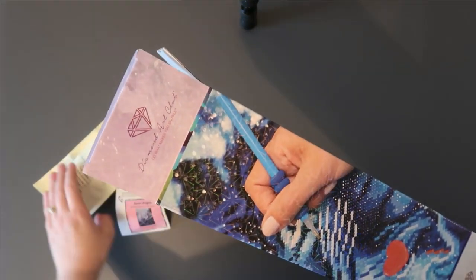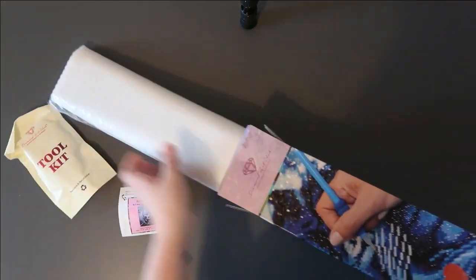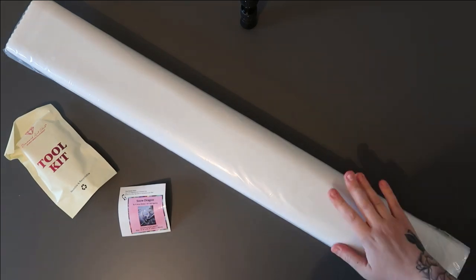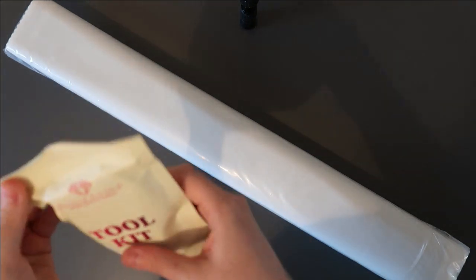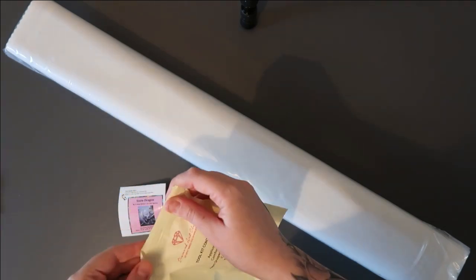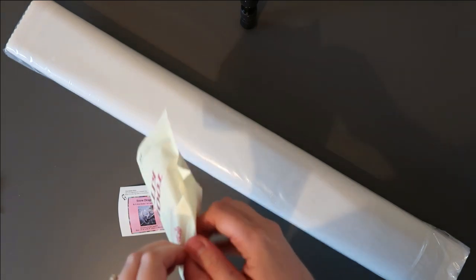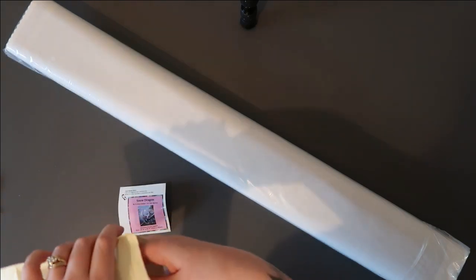So we've got a new toolkit with this one, which is brilliant. Let's have a look at the canvas — the legend must be in here. I love getting the new toolkits because I like collecting the washi tapes and the cover minders. I just think they're adorable. And I'm glad they've switched over to more of a paper packaging opposed to the plastic you see everywhere.